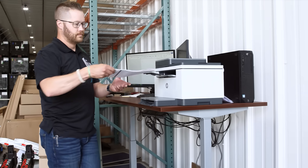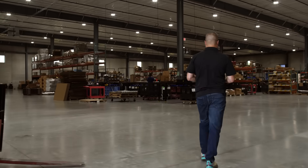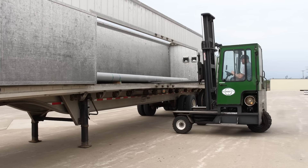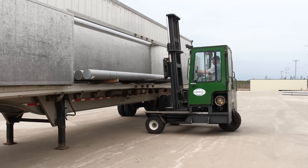Each morning, orders are printed and brought to the production team for assembly and shipping. But before they can be built, raw aluminum needs to be shaped into a variety of parts that make up the rack.